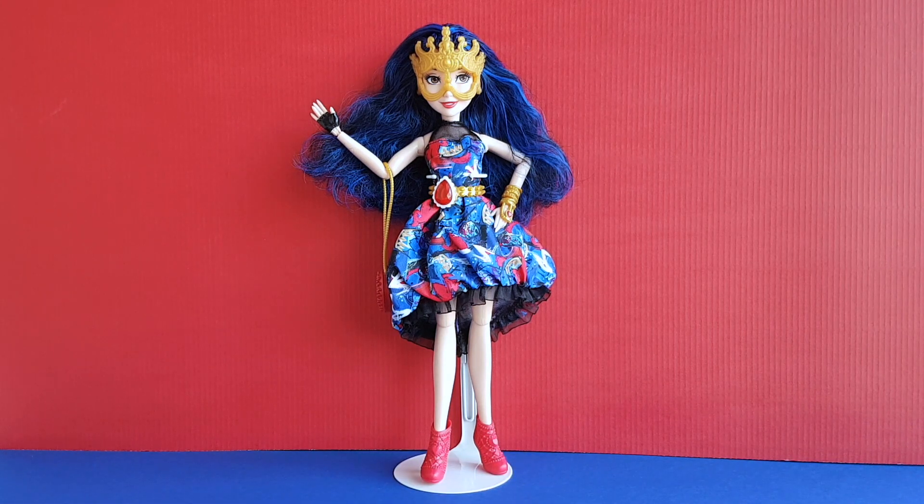She looks great, doesn't she? I like her a lot and I think that she's one of my favorite Evie dolls. Let me know what you think of her in the comments below, I'd love to know your thoughts. Thank you so much for watching this video! Please subscribe to my channel so that you won't miss any of the upcoming doll reviews. You can also check out my blog and follow me on Facebook, Twitter, Snapchat and Instagram and all the links are in the description below.